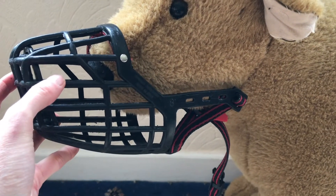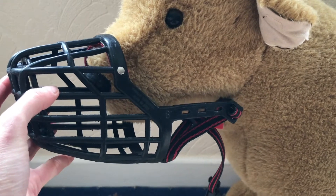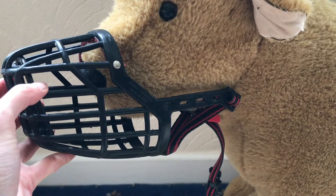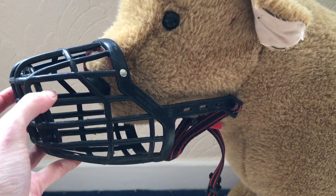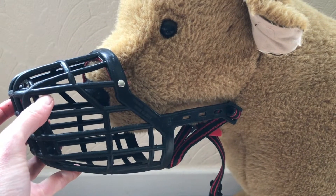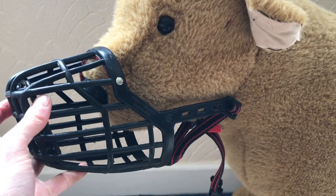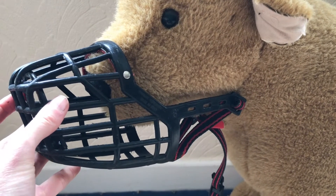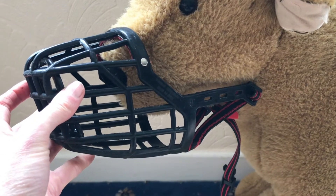The plus side of using one that doesn't match the dog's fur is that other people and other dog owners can see it from far away. I have seen bright multi-coloured muzzles, and other dog walkers see this and put their own dog on a lead straight away. So there are positives to using a muzzle that is a different colour to the dog's fur.